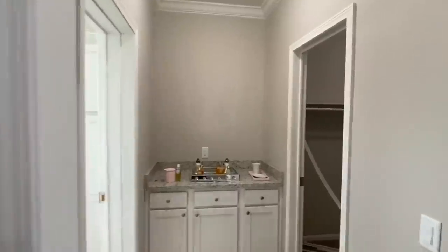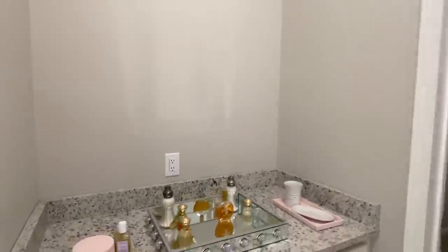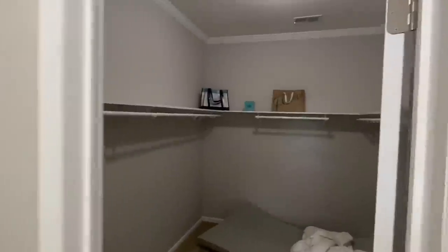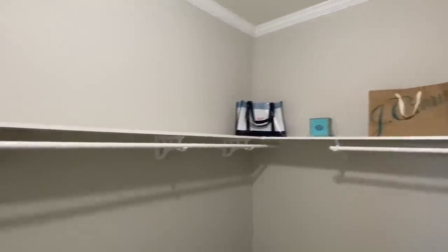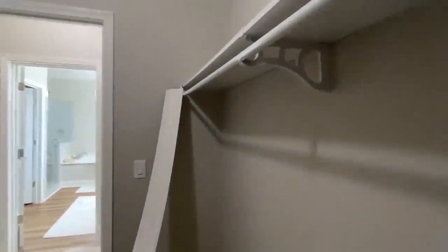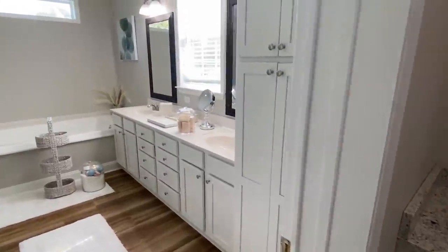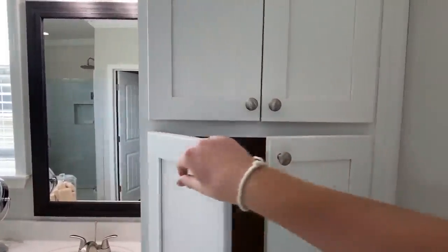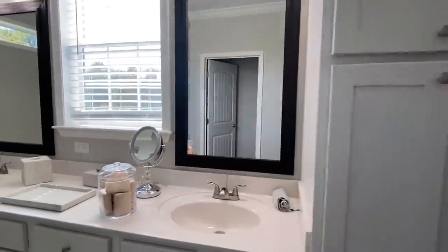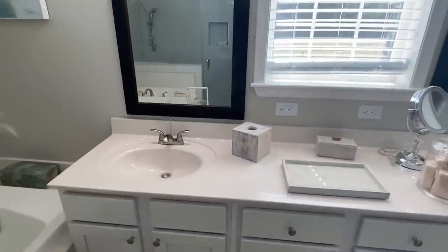Y'all are going to love this bathroom. Before we go in I want to show you the closet — this area right here. The other home had a really big mirror right there. You've got the same countertops back here as well. Then you come into your closet. Same countertops in here — this is a marble finish, really nice.